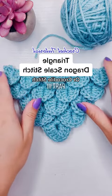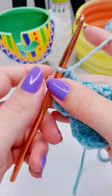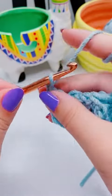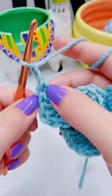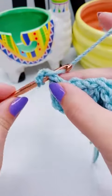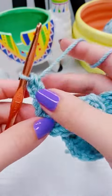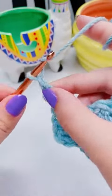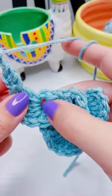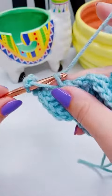This is how to crochet the triangle dragon scale stitch or crocodile stitch, part three. We're going to chain two and then add a double crochet into the base of that chain, or that section of the previous double crochet. If you wanted to stop increasing, you would simply slip stitch into the center of the scale without chaining anything.